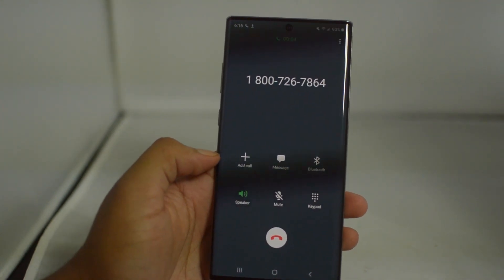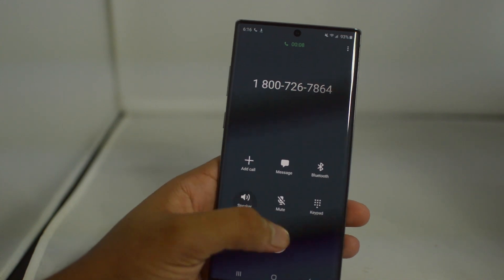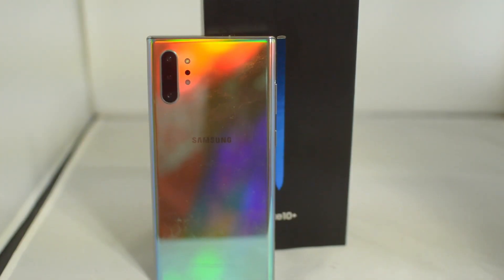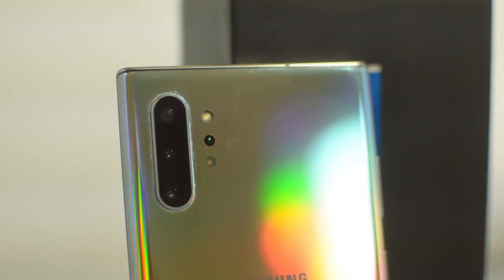That's going to do it for this tutorial guys — a quick, easy tutorial for how to unlock your T-Mobile Galaxy Note 10. If this video helped you, please leave us a thumbs up as we would greatly appreciate it. Signing off as Drake with Unlock Boot. We'll catch you guys in the next video. Peace.